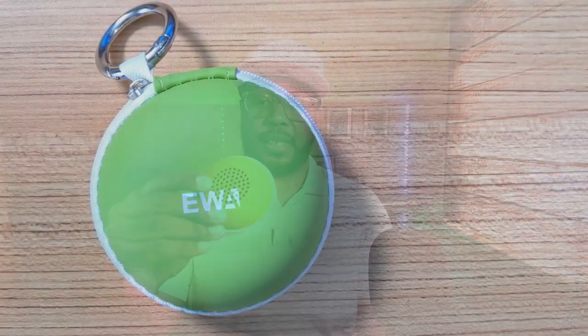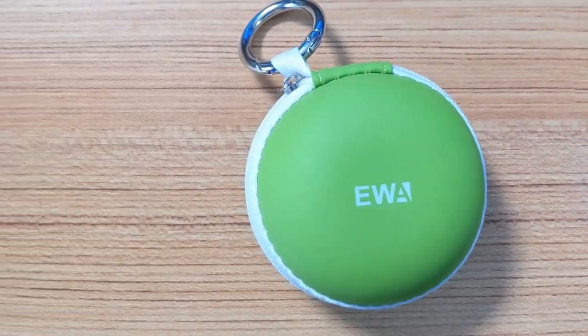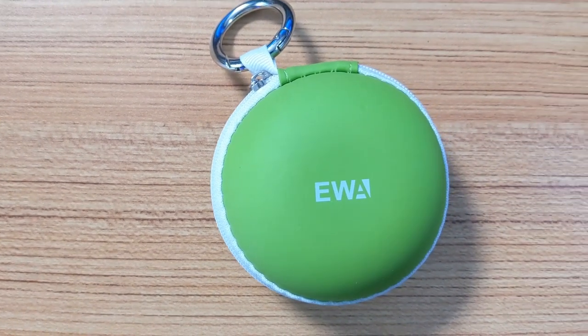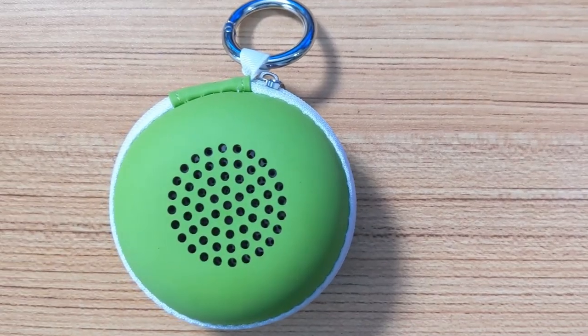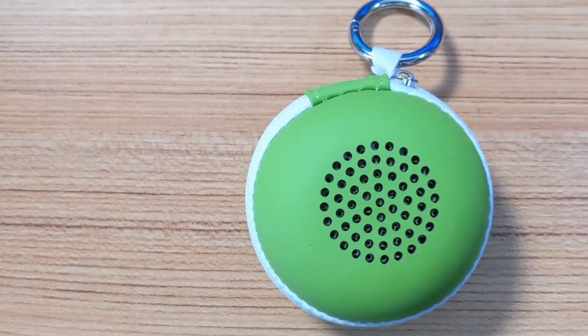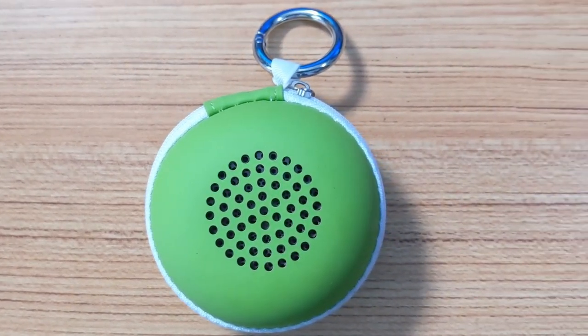What comes in the case when you get it: you get the speaker, a case to carry it in, and a little charging cable. The case has holes in it so you can put the speaker inside, zip it up, and play it — you can still hear it through the holes. And it has a little keychain so you can snap it on your backpack or belt loop, or just hang it off something. It works out pretty well.